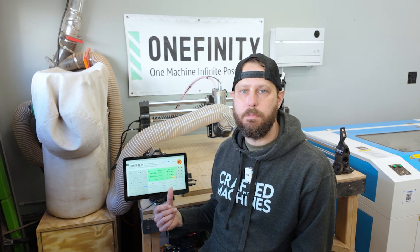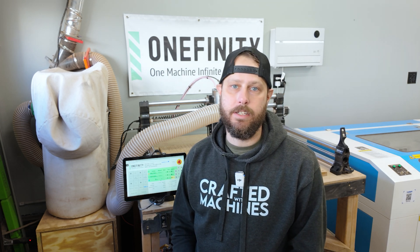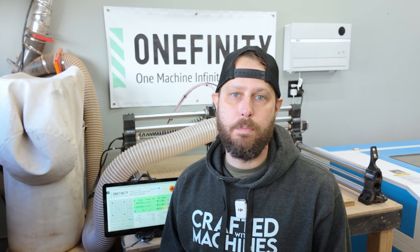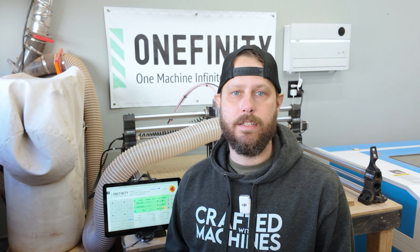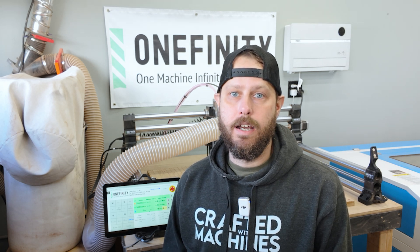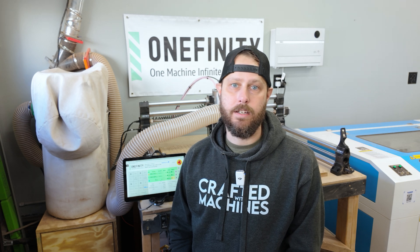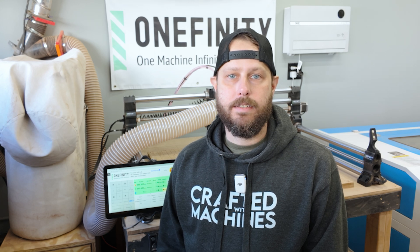Having a display and a computer built right into the machine is nice too — I don't have to have a dedicated computer like I did with the Shapeoko. I hope this has given you some insight into what it takes to set one of these up. All in, including the time it took me to shoot footage for this video, I have maybe three hours or less in the setup — and it would have been a lot quicker without shooting video. It's awesome how Onefinity does a lot of the work for you with the rails already mostly set up. You just have to screw everything together, square it all up, and put your z-axis on. Hopefully that was helpful and I'll see you guys in the next one.